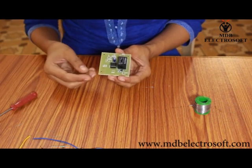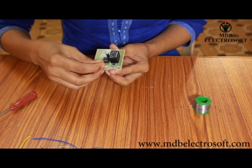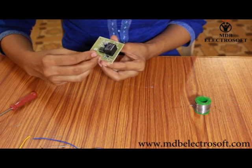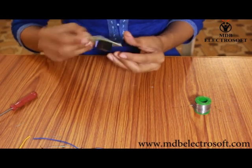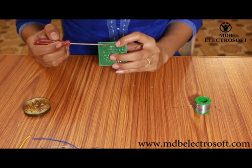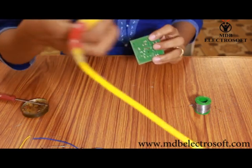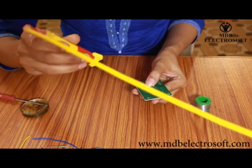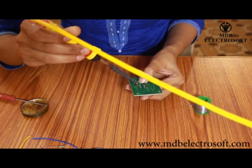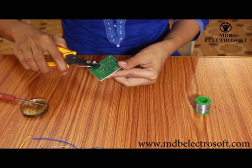Now take the transistor. Its image and number are printed on the PCB, so carefully mount the transistor over the PCB as shown in this video. Now apply the flux over its terminals and then perform the soldering. Cut off its terminals.